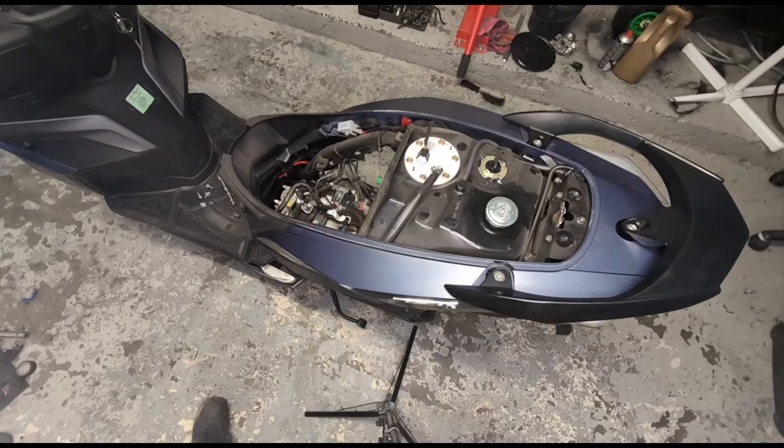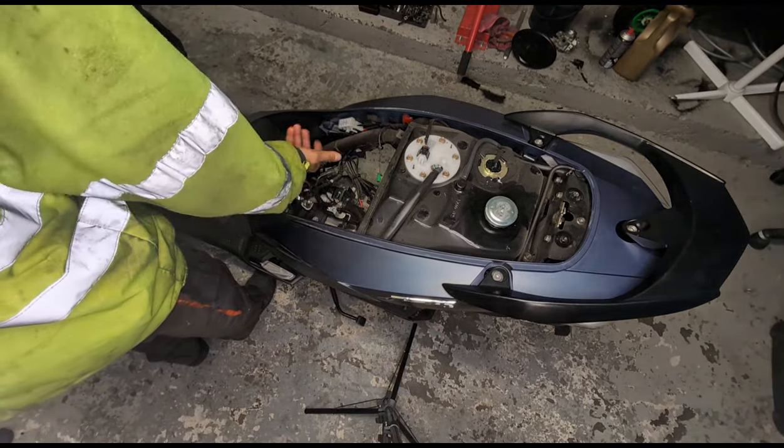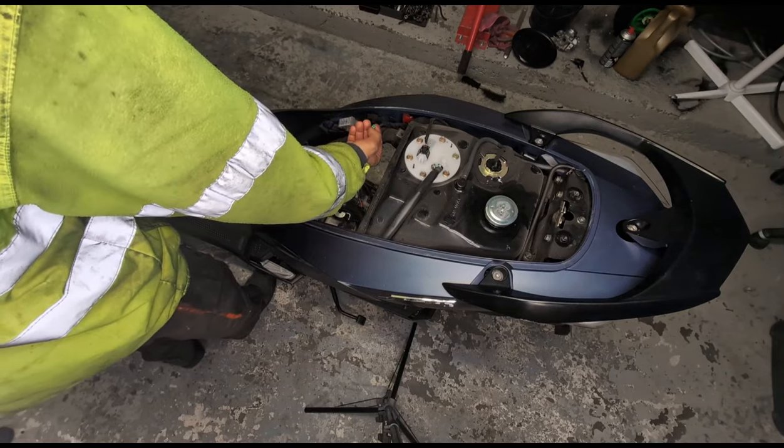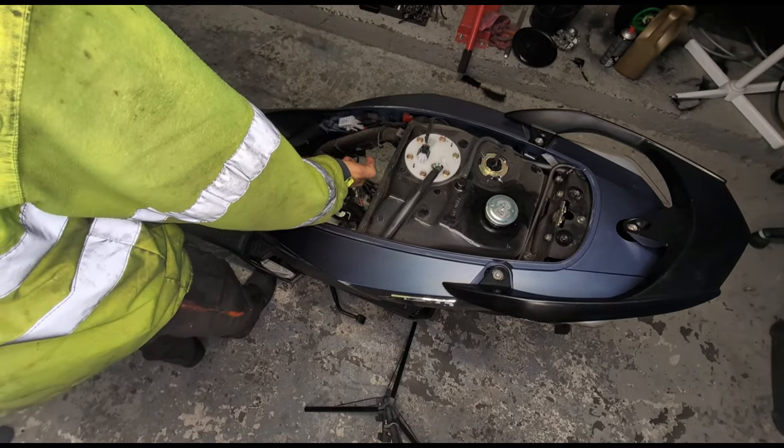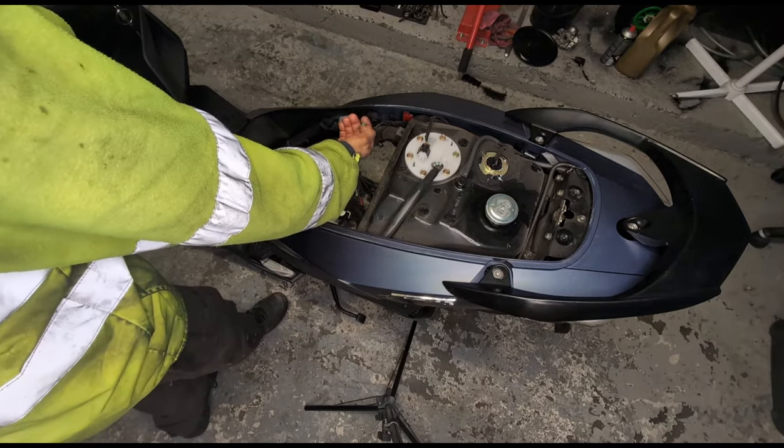On va essayer de démarrer. Quand je vois comme ça, il est tout branché, il y a juste celle-là. On va tester ici pour donner les étincelles sur la bougie, parce qu'il y a un beau temps ici.